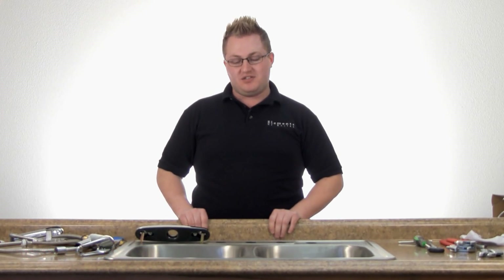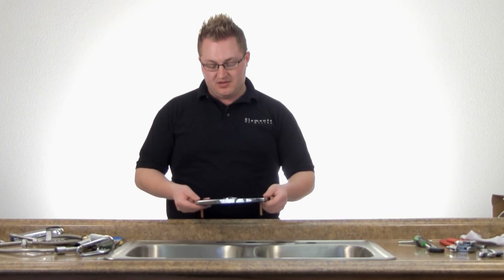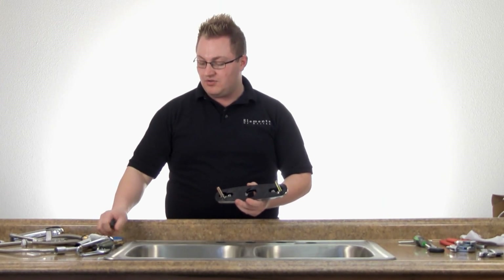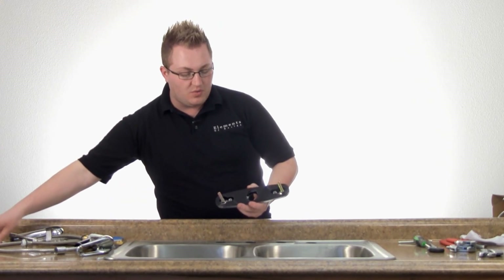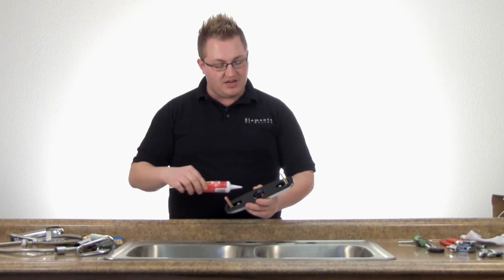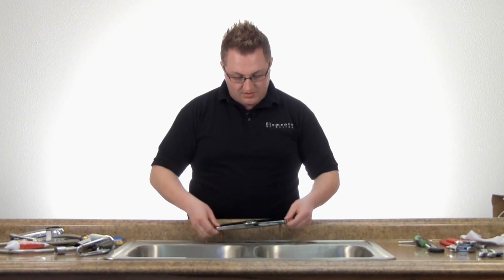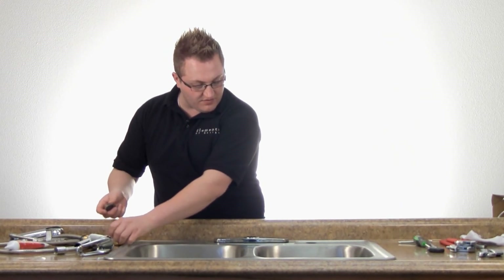Today we're going to install a Kingston Brass pull-out ceramic disc cartridge kitchen faucet. The first thing we'll need for our installation is our deck plate. That comes with two threaded shanks and two lock nuts. Before we install this, we will need a bead of silicone around the outer edge of the deck plate. We're going to place it in the holes and secure it from underneath.